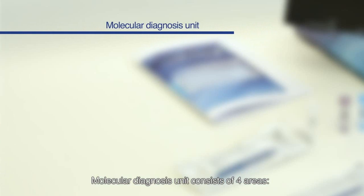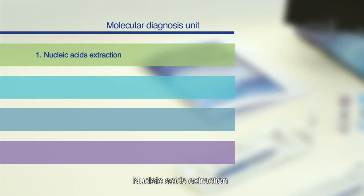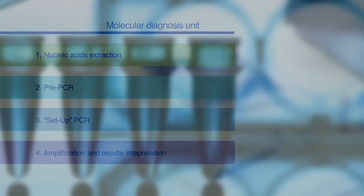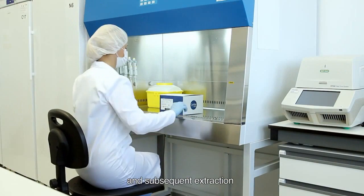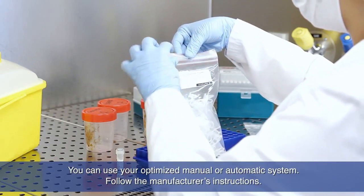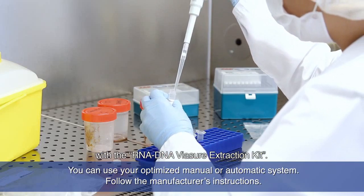The molecular diagnosis unit consists of four areas: nucleic acids extraction, pre-PCR setup, PCR amplification, and results interpretation. The first area aims to process potentially infectious samples and subsequent extraction and purification of nucleic acids with the RNA-DNA ViaSure extraction kit.